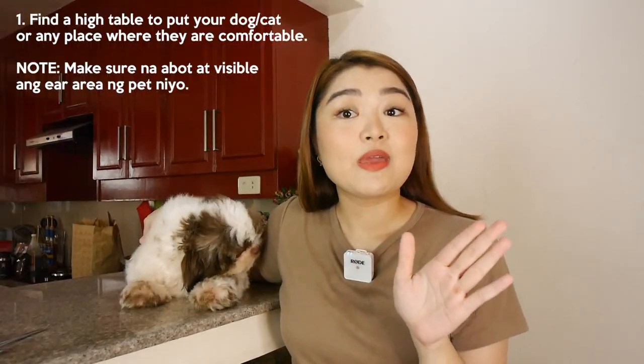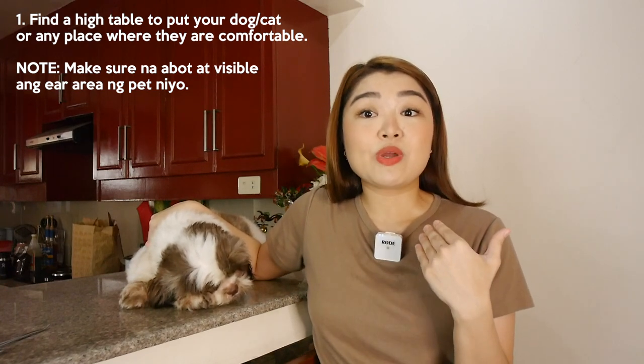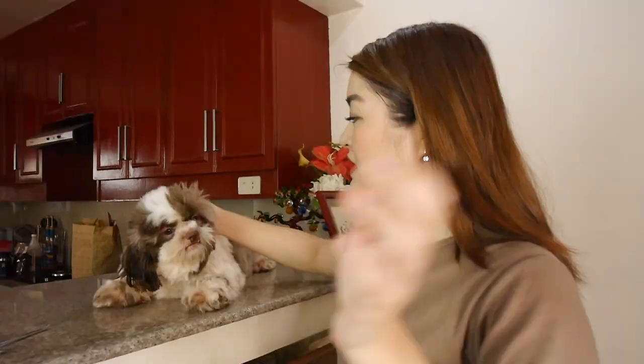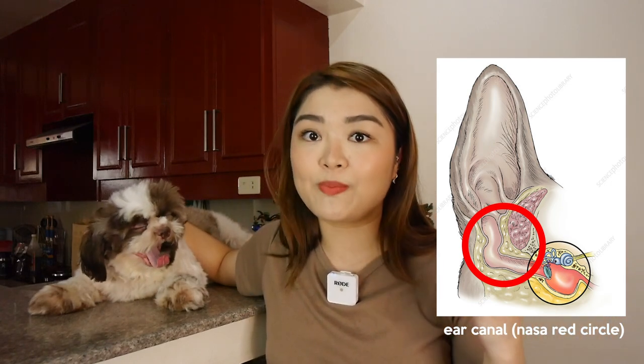First step is to find a table or a high table where you can place your dog, somewhere where they can be comfortable and lie down, and also within your reach so you can clean the ear. Here you can see the ear — this is what the external part of their ear looks like. Don't worry, because a dog's ear is not like a human's ear where you insert something and it goes straight to the eardrum — no. I'll show a picture here: it goes deeper, and then you reach the eardrum which is very far. You truly cannot reach it with the hemostat, forceps, or any cotton buds.